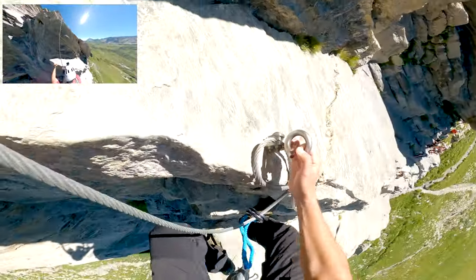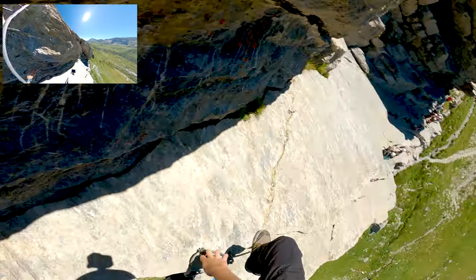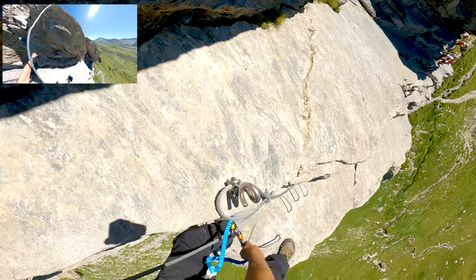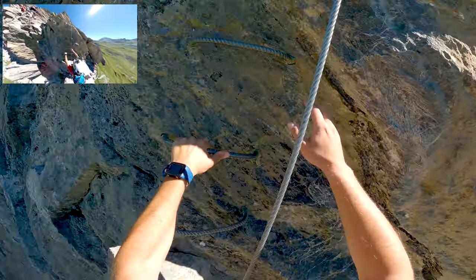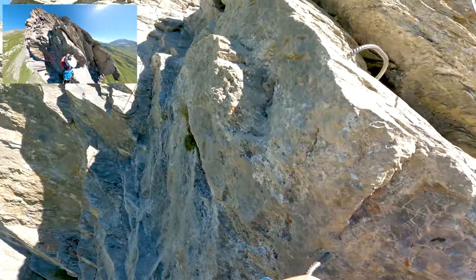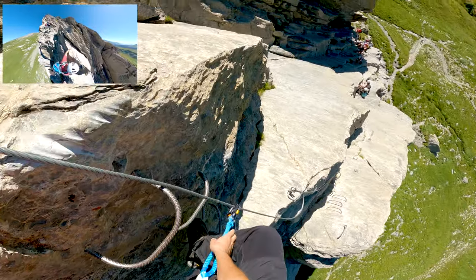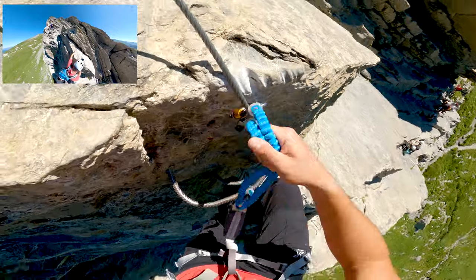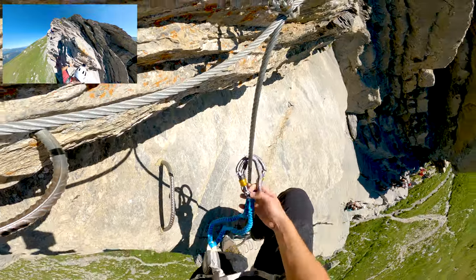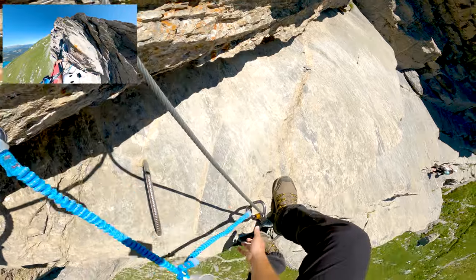And off we go for the first small vertical ascent. After this magnificent slab - that was really too cool. Nothing difficult here. The via is super well-equipped. The sides are fairly difficult, which makes it nonetheless quite accessible. For now, there's not too much exposure, so that's good.